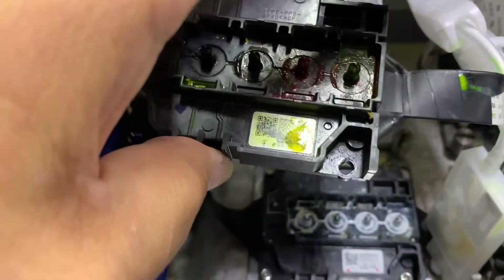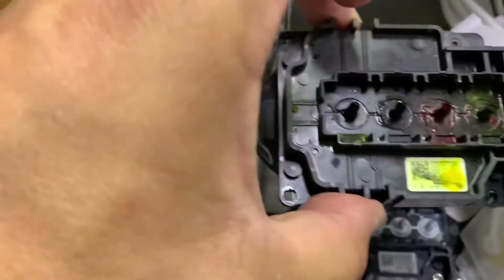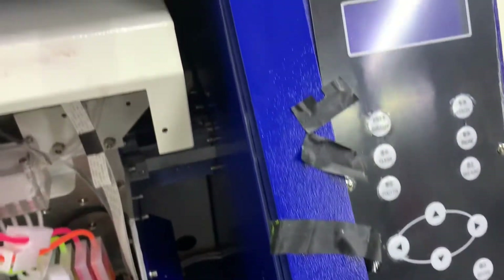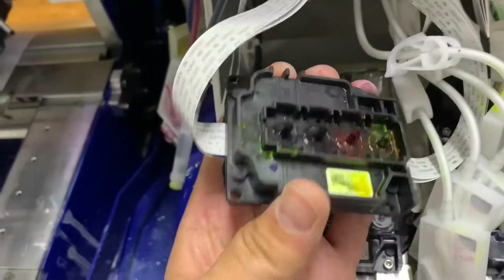And you can start going ahead and taking out the ribbons. These are electric tape that's pretty much just protecting the ribbons, so go ahead and remove that. Once you've removed all the electric tape from both sides, you'll have access to the ribbons.